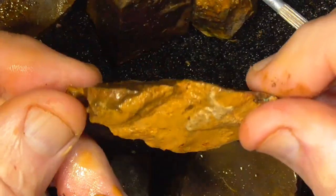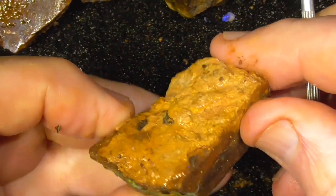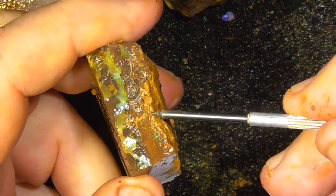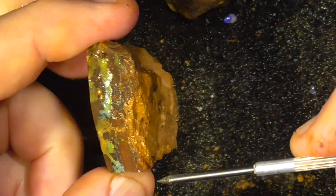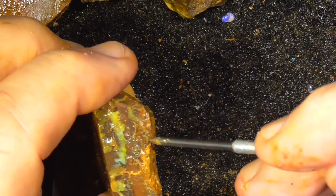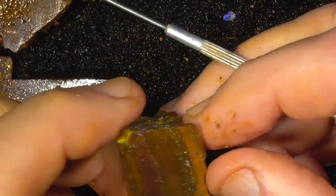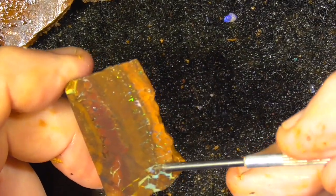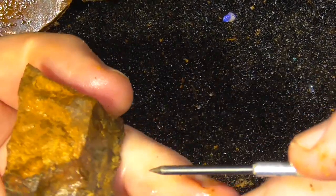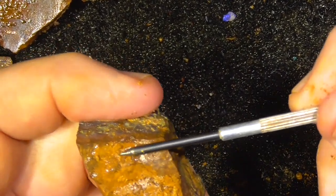Coming down into here. Quite nice matrix just under the surface here, so I'd be looking at grinding this off. And of course you've got to follow the curve, so when you get down you might have to cut it in half or something. Again with this piece, similar colours just under here. So grind that down slowly until you start hitting the colour, then follow that around.